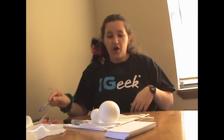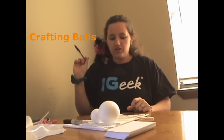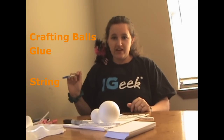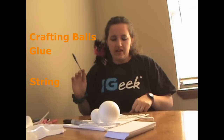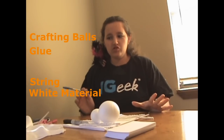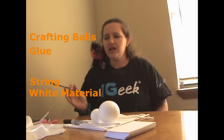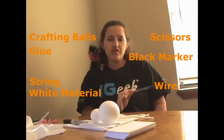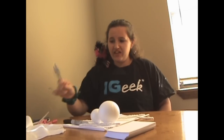First off, for the ghosts, you're going to need some crafting balls — white ones work the best. You're going to need glue; I think hot glue gun works the best. Some string — I use fishing line because it's strong and it's clear, so it gives a good illusion. You're also going to need some white material; you can use tissue paper or you can use cloth. Tissue paper won't last as long, especially if you're going to put it outside. You're also going to need some scissors, a black marker — permanent markers work the best — and some kind of wire. I use simple little white pipe cleaners and they work just perfect for this. And that's all you're going to need.